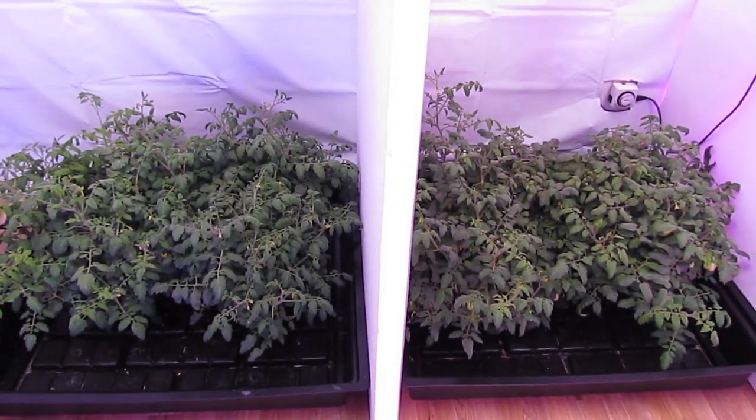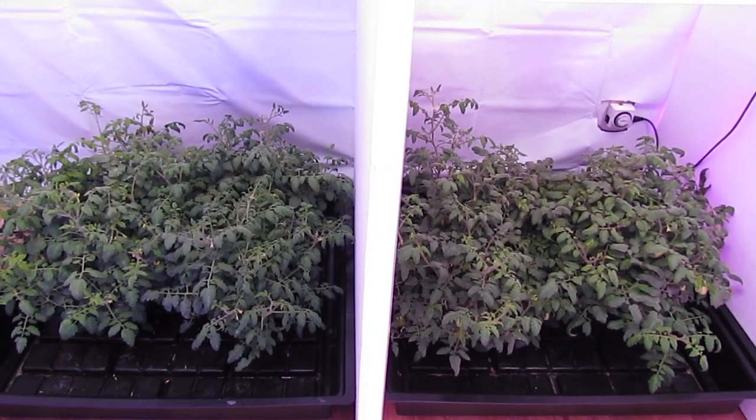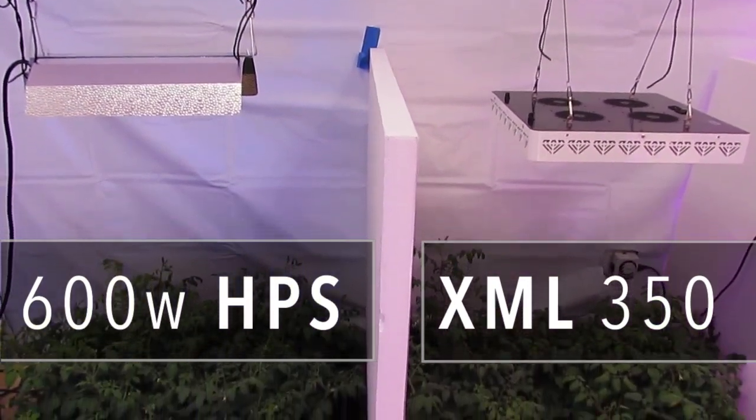Hey guys, this is Kyle at the lab. Everybody's been asking for one test in particular, and that's a 600 watt HPS going against the XML350. We've been doing that — we're about six weeks in right now.